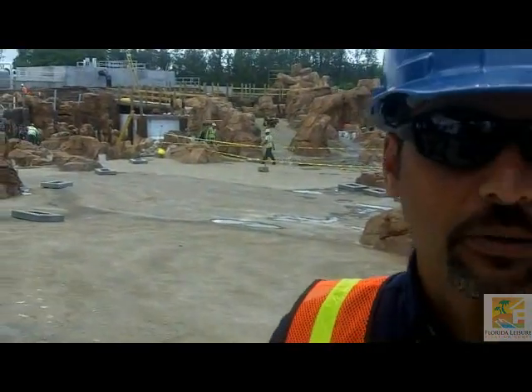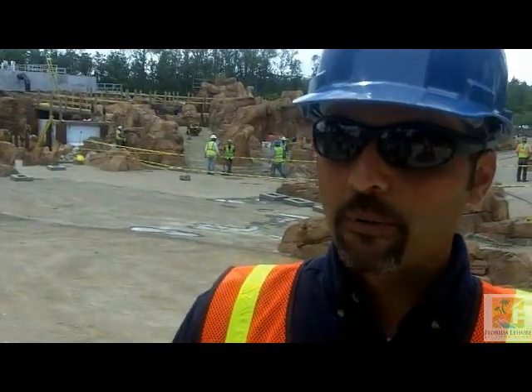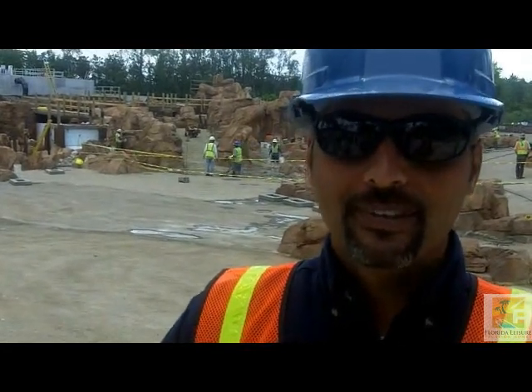Hello, my name is Jason. I work at Discovery Cove in the aquarium department and have been with the company for just over 14 years. We're looking at our Grand Reef that's under construction and we're pretty excited about that. We have the new Sea Venture program going on in there — guests wear helmets, and even without knowing how to swim or scuba dive, they can actually go under the water and walk along the bottom of the reef for a close personal experience with all the animals, including sharks right under the water. It's a totally immersed experience.